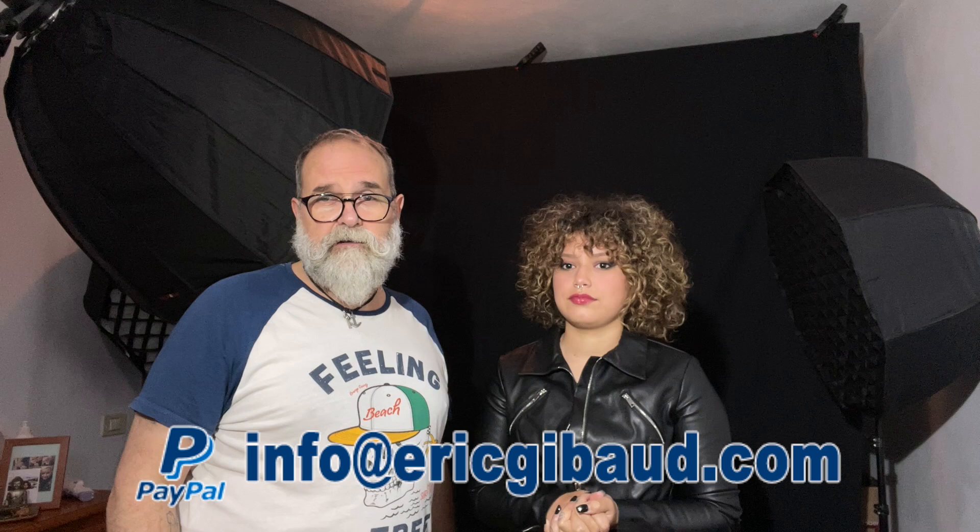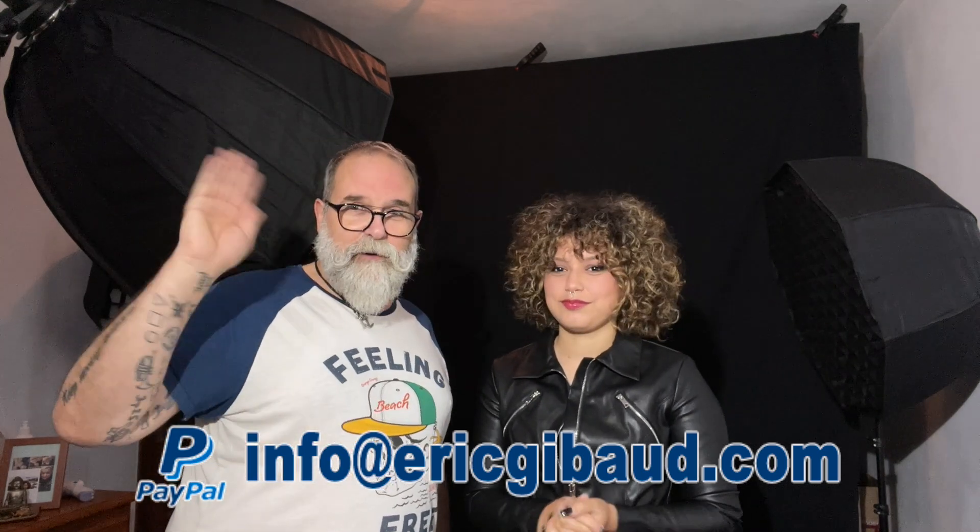If you want to get a tattoo with her and you're in Tenerife or the Canary Islands, I'll leave her Instagram link in the description — it's saisee.tattoo. If you want, share this video on social networks, and please subscribe to my YouTube channel. Click the bell to get notified of new videos. My website is ericgippo.com. Leave comments below. Links to my gear on Amazon and my PayPal for donations are also in the description. Thank you very much, take care, and goodbye!